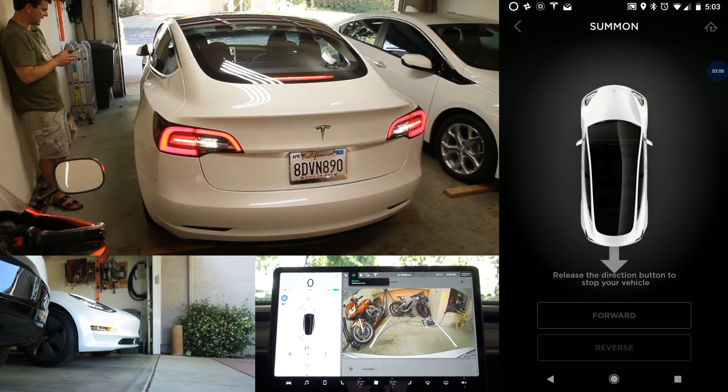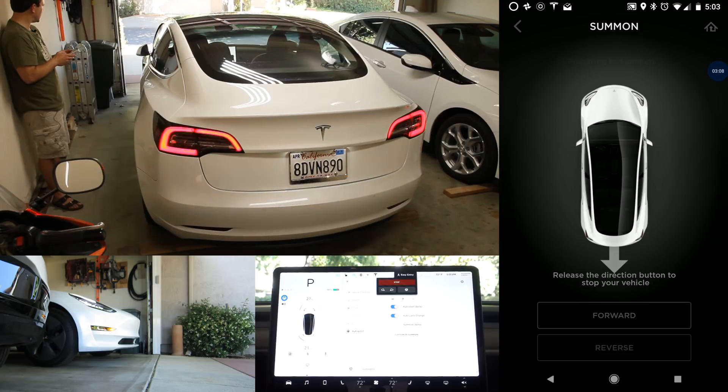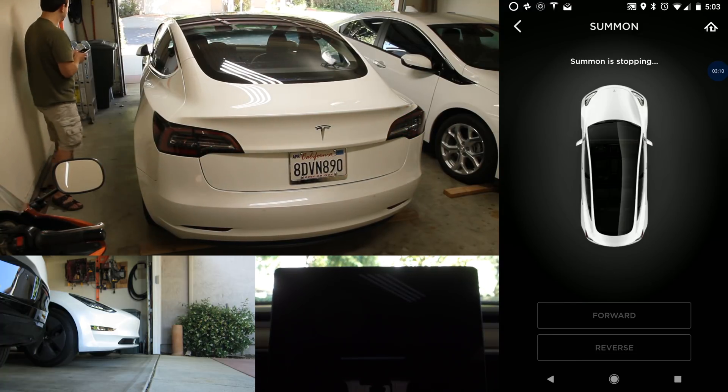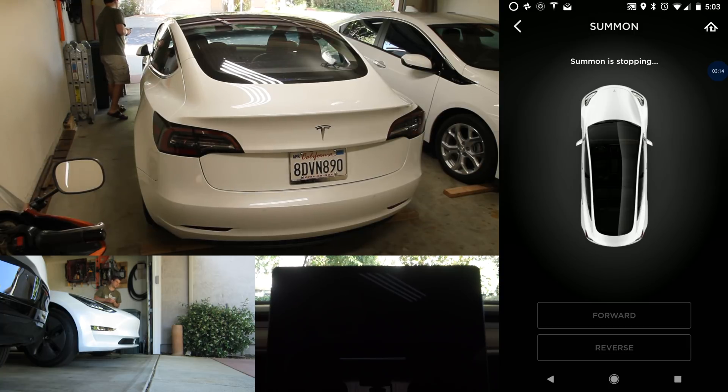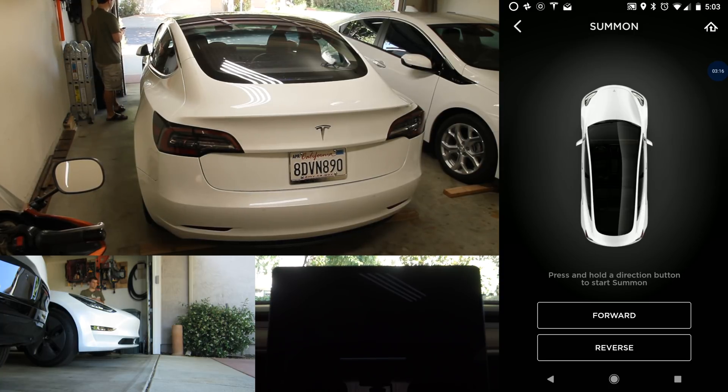Another thing I found is that it doesn't do a good job getting far enough into the garage, even when I change that setting. You can see the nose is a little further out than I would really like — the door might not hit it, but it's pretty close.